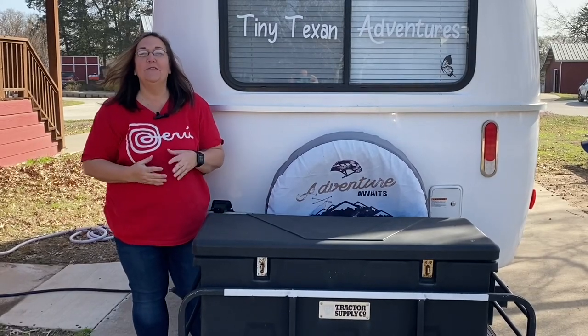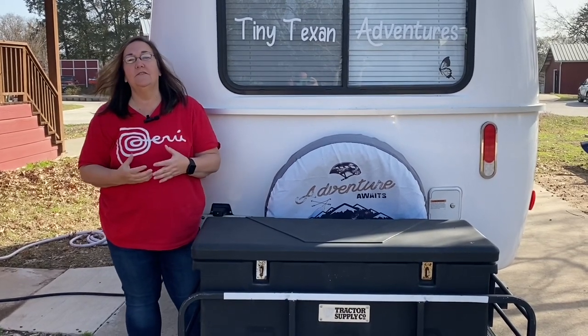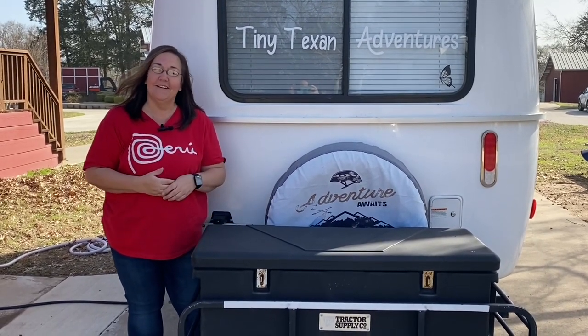Hey guys, welcome back to my channel. My name is Christy and today I have my daughter Brittany behind the camera, which is going to help out tremendously. You guys have asked for a video that kind of shows what it's like to set up and break down when I get to a campsite. So if you'll stick around, I'll show you what that looks like.